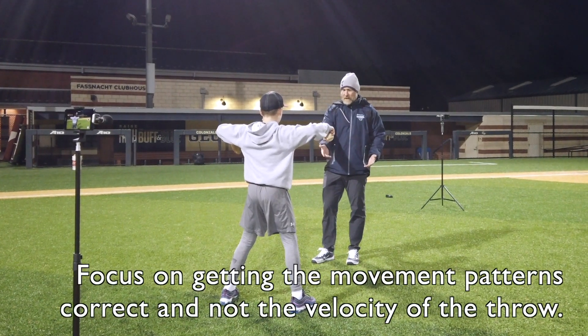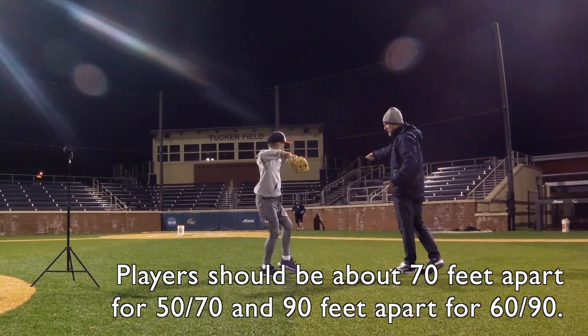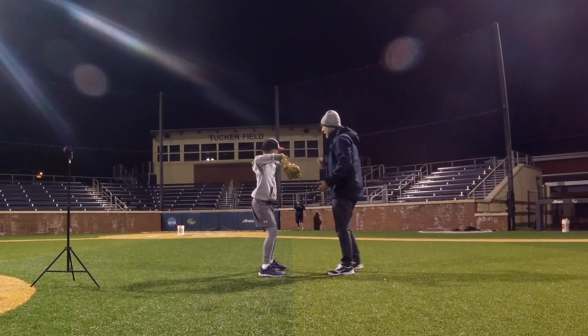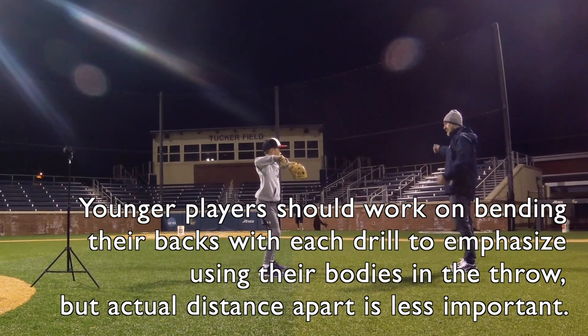When Jack starts to go forward with his back leg, he's going to step behind his front leg. Then he's going to bring his left foot back towards the direction he's throwing. Keep in mind, he's on line here to the target. Then he's going to go ahead and release the ball — ball forward, bending his back. Strong glove.